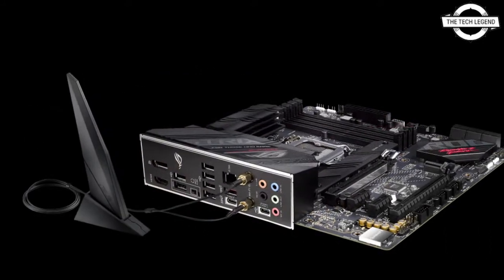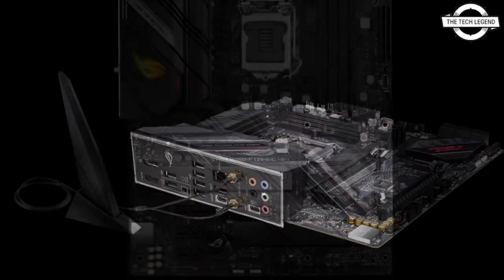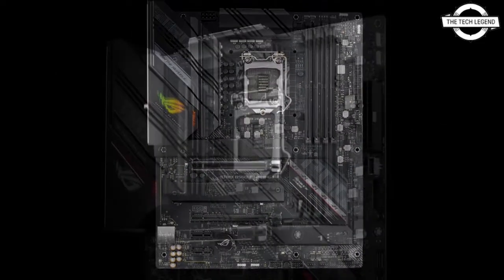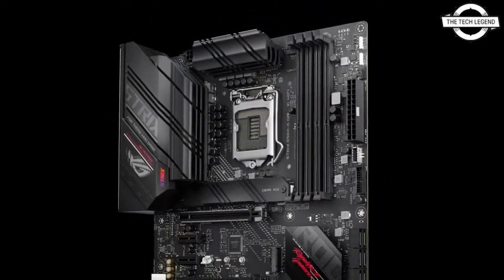The network features include 2.5 Gbps LAN, Wi-Fi 6, Bluetooth 5.0, and USB 3.2 Generation 2x2 with a bandwidth of 20 Gbps.